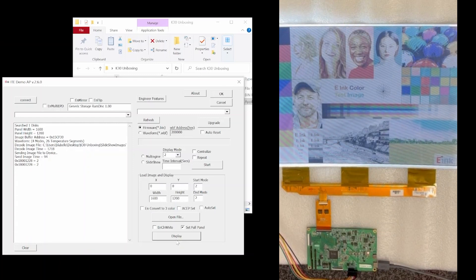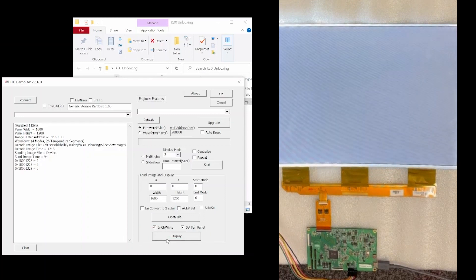Now if we want to leave our display in the white state, we can easily do that by clicking on this end clear white item. Then we should make sure that our start and end mode are now 0. We don't need to load an image here — we can just go ahead and click display, and that should cause our EPD to update to the white state. There you go.